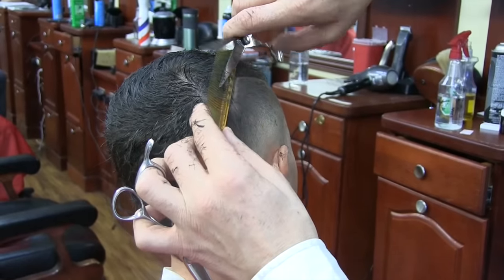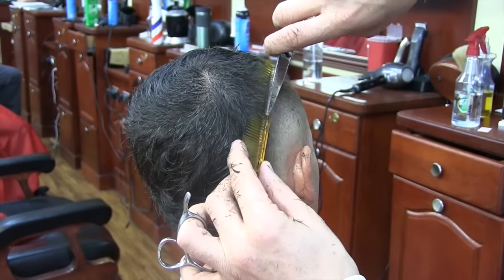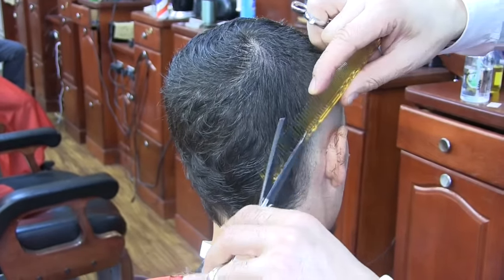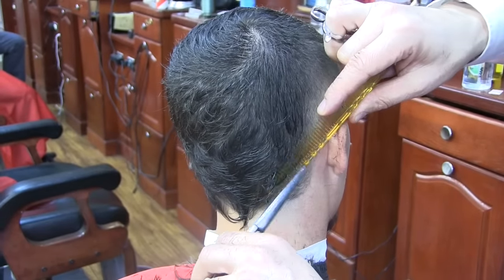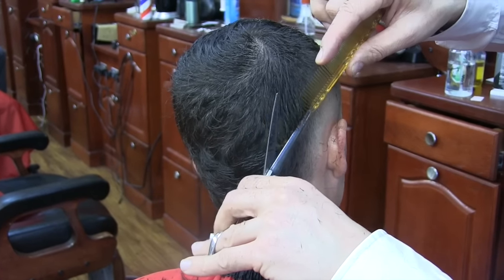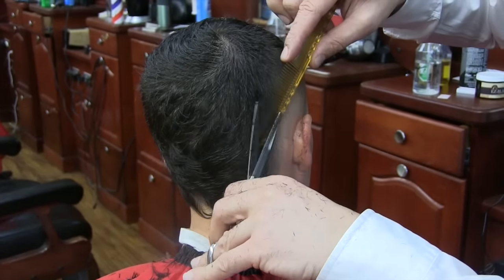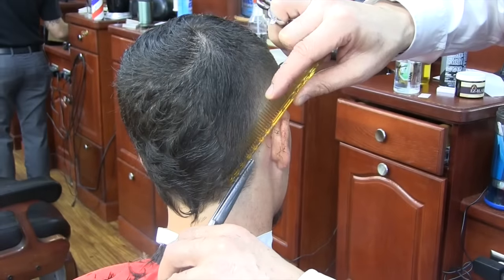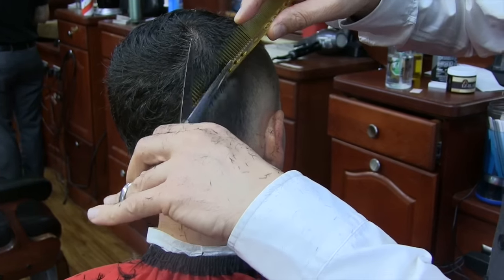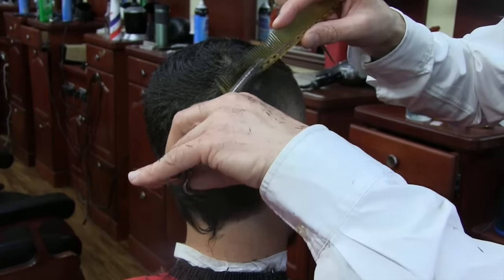Now to connect the side with the top, I do scissor over comb. Scissor over comb is one of the most common scissor techniques in barbering and hair styling, but it is amazingly difficult to master. I do about 10 different scissor techniques, but this is one of the most difficult to master — it takes a lot of hard work. You should have your stationary blade constantly parallel to the spine of the comb, and you should only have your moving blade move — about an inch and a half — and only move your thumb.